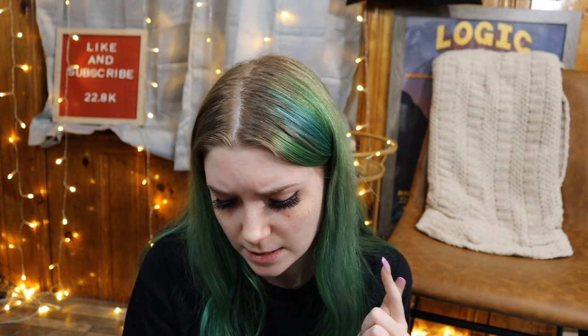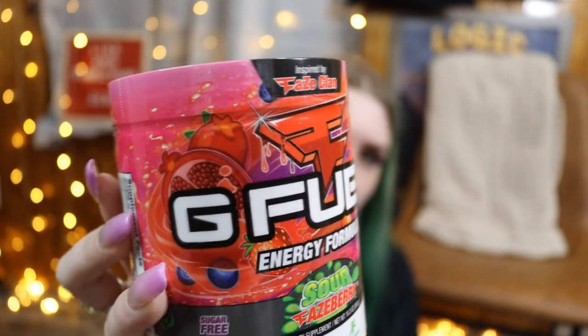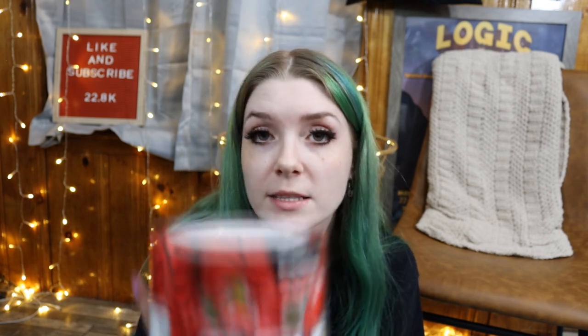This one is the G Fuel Energy Formula — Sour Nightmare Fuel, inspired by FaZe Rug. I really love the artwork on here. This one is inspired by the FaZe clan in general and it is Sour FaZe Berry — probably like a mixed berry. It looks like there's strawberries, pomegranate, blueberry. And this one is PewDiePie, just called PewDiePie. It looks like it's got some cherries on it — they look like red blueberries, so maybe like a raspberry type of flavor.